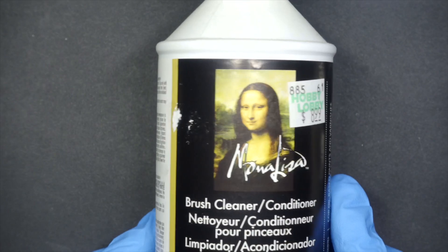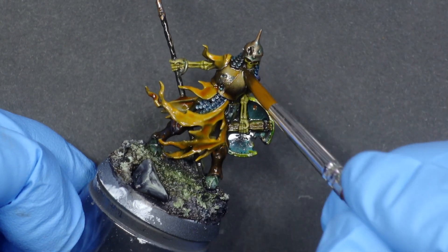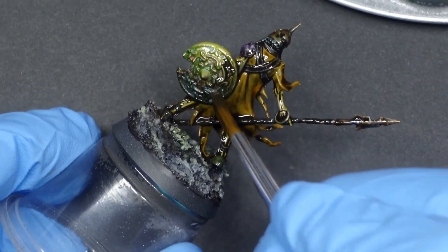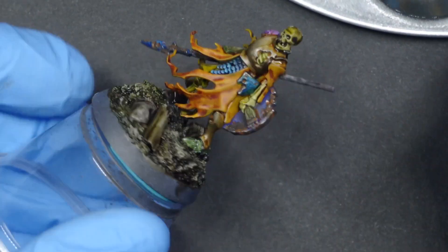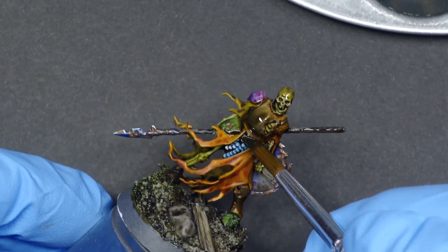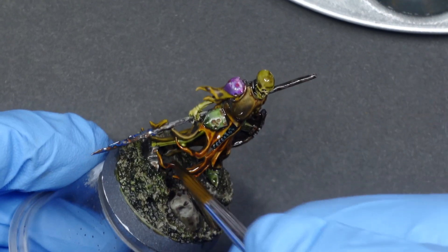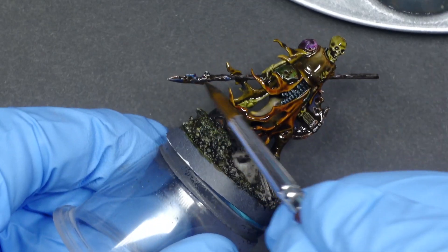I mixed up an oil wash with Mona Lisa medium and a bit of black and burnt umber oil paint — here goes nothing. Right away it looks too thin so I add more black for attempt number two, which is much better. We just slop this stuff on, making sure it gets everywhere. The gloss coat definitely makes the oil slide off the raised areas way more than it does on the non-gloss-coated figure.